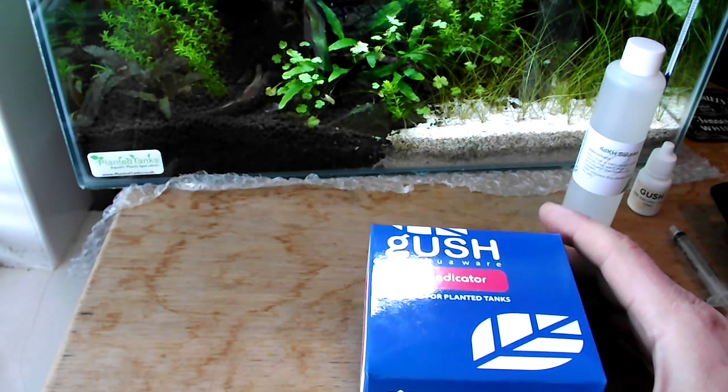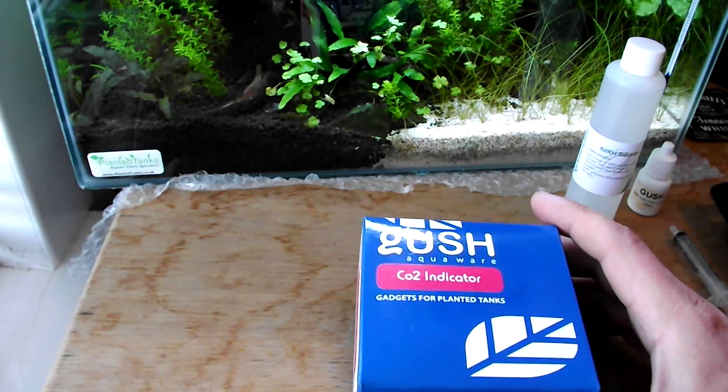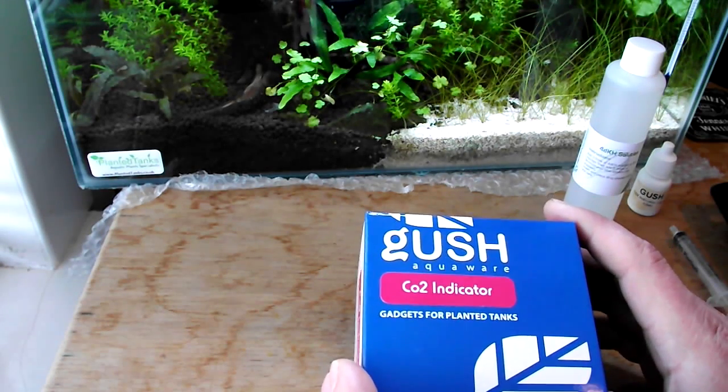How's it going everyone. Today I wanted to talk to you about CO2 indicators, or they're more commonly known as drop checkers. The easiest way to describe a drop checker is to think of it as a pH checker, but instead of reading the pH of your tank it's reading the pH of the indicator solution that's inside it.